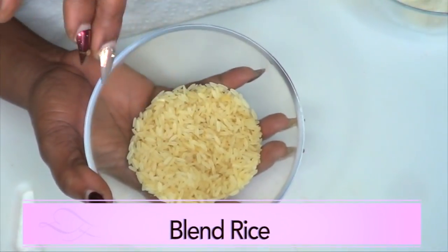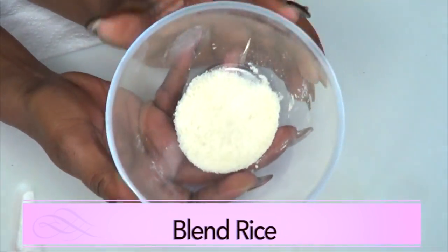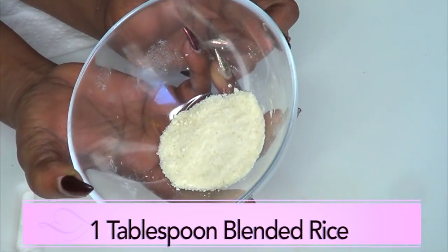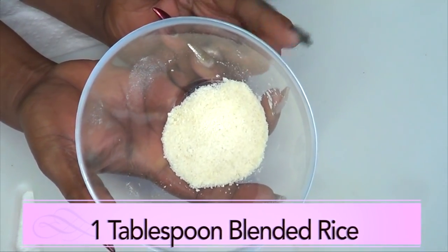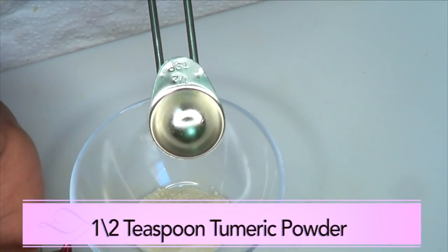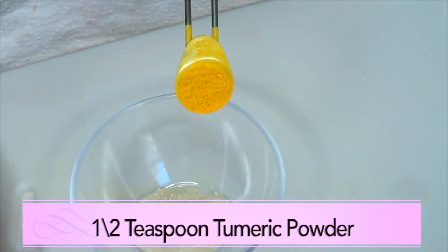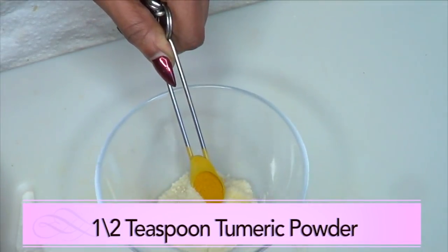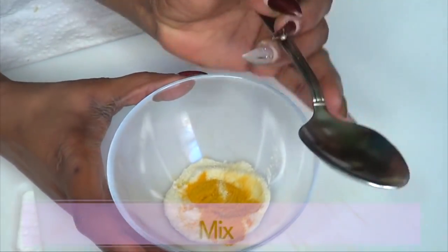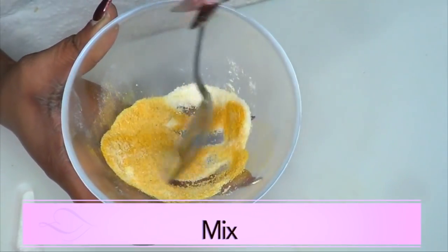For our rice, the first thing I'm gonna do is blend the rice to a powder. Here I already have some blended rice — this is about one tablespoon of blended rice. Now, reaching for the turmeric, I'm using just a half a teaspoon of turmeric powder. You really do not need a lot. We're just gonna add it to the blended rice and mix the two together, just blend the two together.